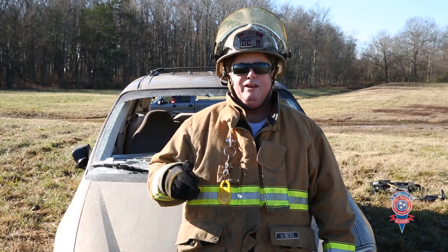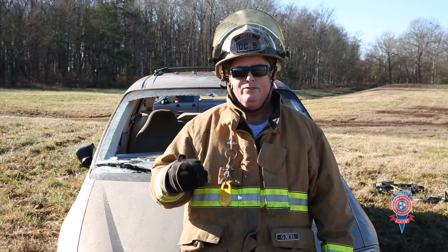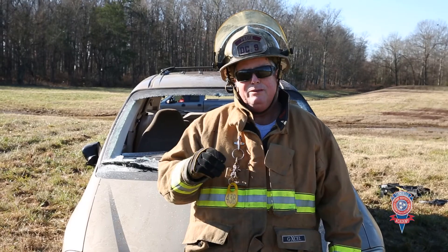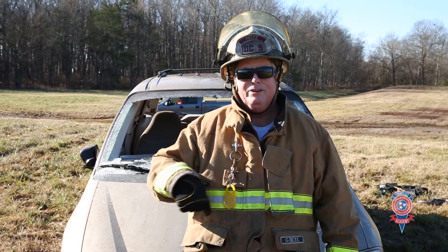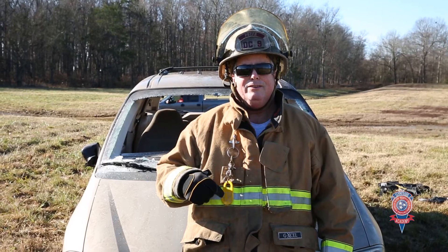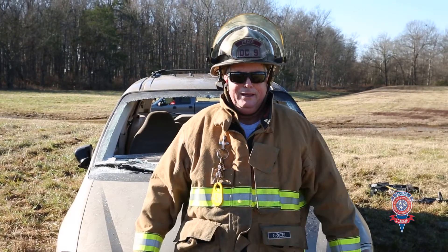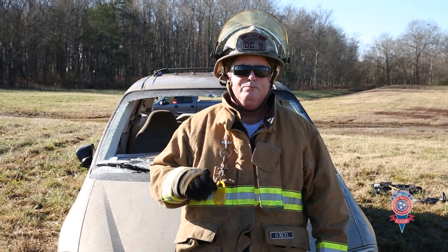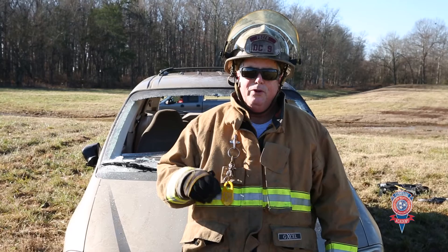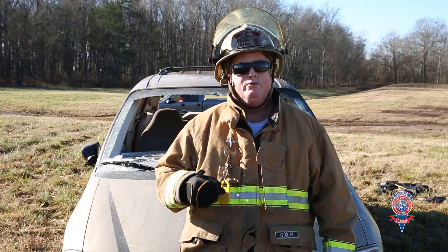When we're in the junkyard doing training, a lot of the times there are 10 or 20 people out there with us. When we're doing a complete roof removal, it makes it a little bit easier because people can take a position around the vehicle, count to three, everybody lifts the roof and walks it back. I'm going to show you a way of doing it that uses minimal manpower, and for most departments within our country, that's exactly what we're running with.